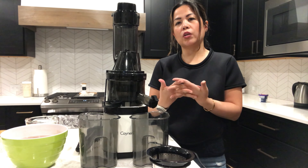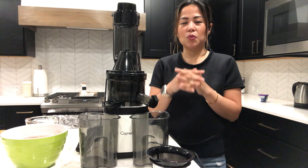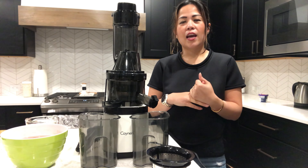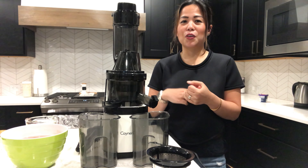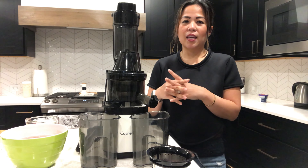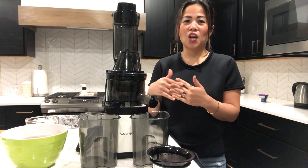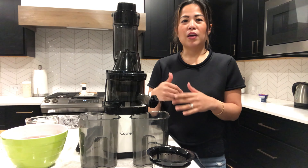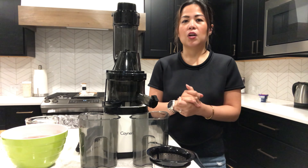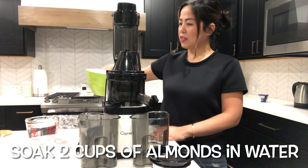For the first recipe I'm going to make almond milk. Why make homemade almond milk? Because almond milk that you buy in the store has emulsifiers, additives, and all these other ingredients that you cannot pronounce. So if you like almond milk you should totally try making it yourself. Even if you don't like almond milk, you should give this a shot — it's pretty good with honey, vanilla, and some other things, and you can put it in your fridge for about a week.